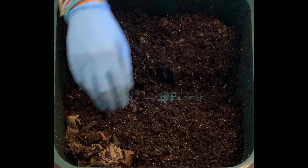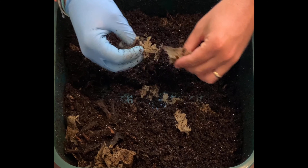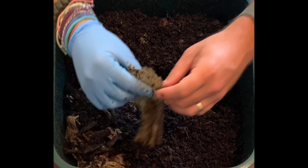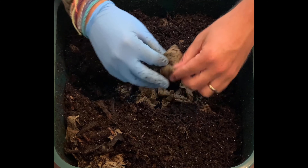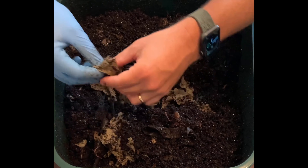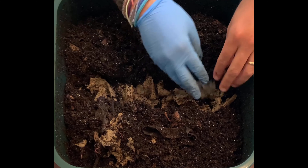I'll just kind of make a hole in here and rip up this paper — not that I need to because it is really easy to tear. It's not even like paper; it's like tissue almost, just super easy to rip. I'll put this at the bottom.